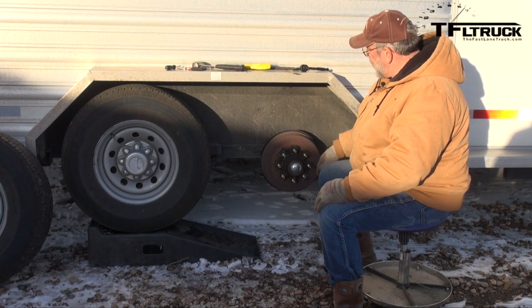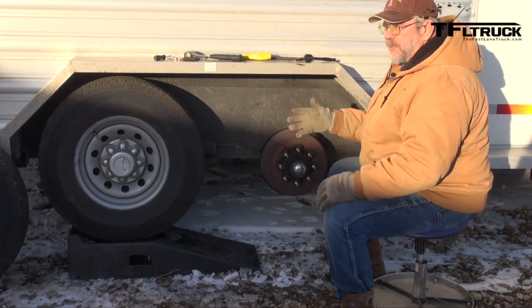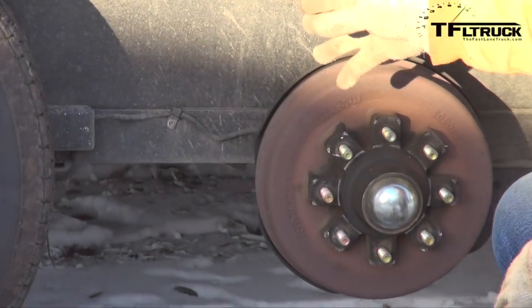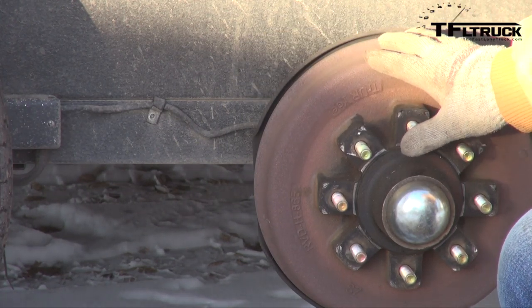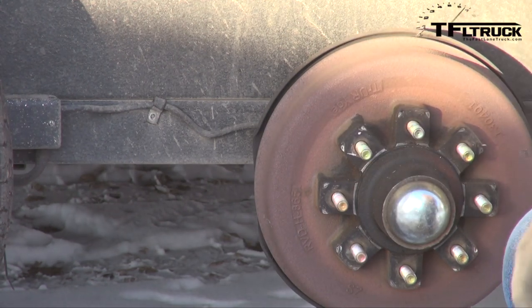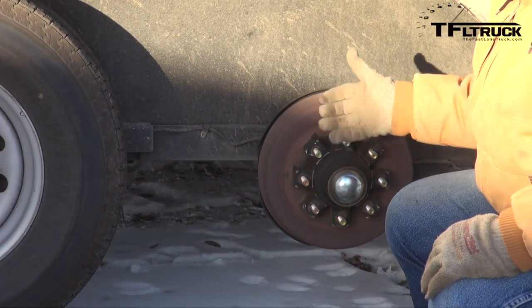I already got the tire and wheel off. Also when you're doing this, check your wiring. Your wiring is probably the biggest problem there is on trailers - making sure everything works. You want to make sure nothing's disconnected, hanging, or corroded. You can also check the connection where the electricity goes to the brake. These are electric brakes, so there's actually a magnet that rotates in the hub and activates your brake shoes.